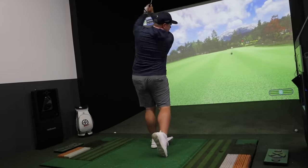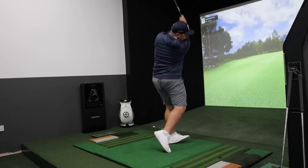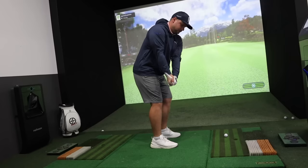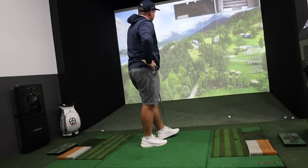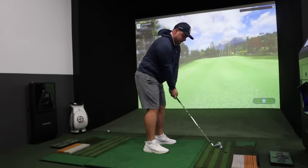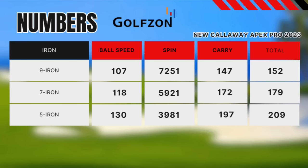I actually tested the brand new Callaway Apex Pro irons the same day as the new TaylorMade P790s, hitting them side by side. The P790 felt fantastic and the Callaway Apex was certainly up there in feel. The 5-iron felt a little more clicky than the shorter irons. We tested 7-iron, 9-iron, and 5-iron for numbers — I was really impressed with how easy it was to launch, especially with the long irons. Ball speed is all pretty high, spin rate pretty low at around 3,900 RPM for the 5-iron. Distance-wise these irons are up there with some of the longest and most forgiving of 2023 for mid-handicap golfers.